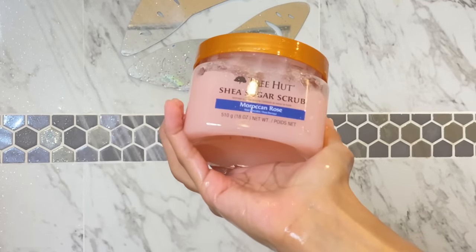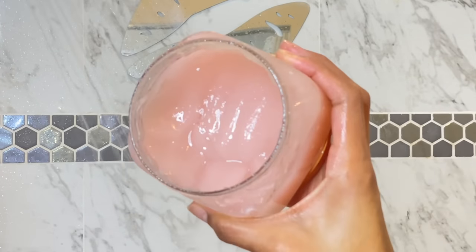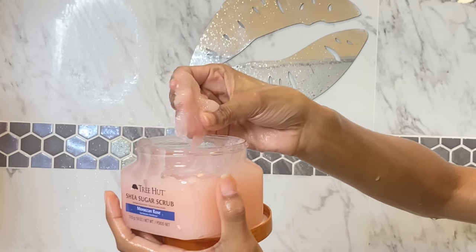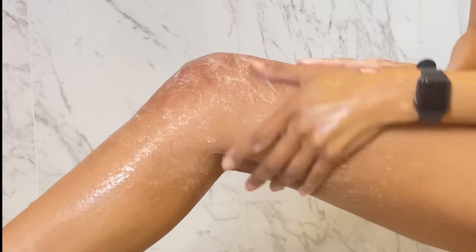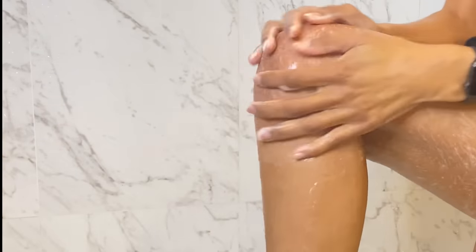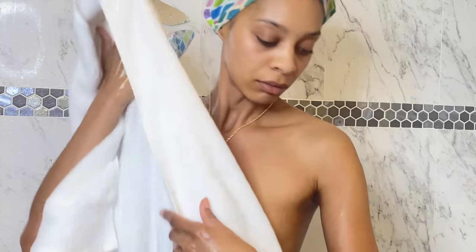This is my first time purchasing Tree Hut Sugar Scrub and I'm actually a fan. I've already used it a few times and I really do like it — it's very fragrant. I'm using the Moroccan Rose scent. Right now I'm only going to use this on my legs and on my arms because it's so fragrant — I do not want it rinsing off and sliding down into my hoo-ha and imbalancing things, you know what I'm saying? So only my legs and only my arms. I especially don't use it on my chest or my back. Then I rinse all that out and that is my inside-the-shower routine.